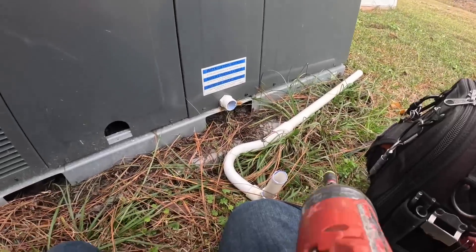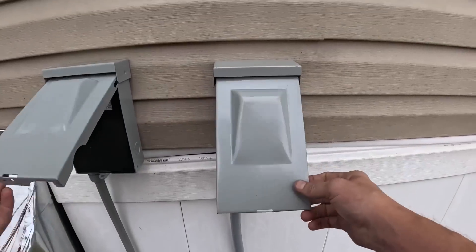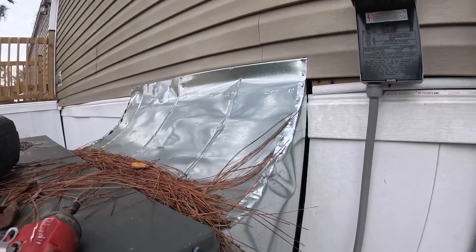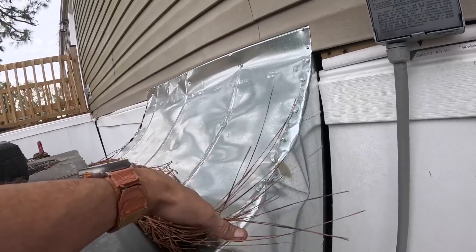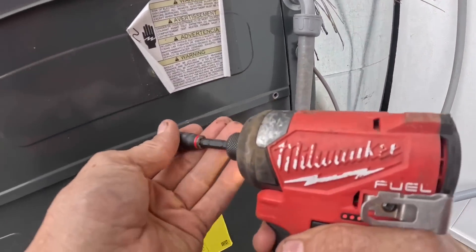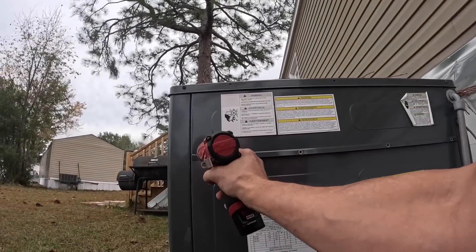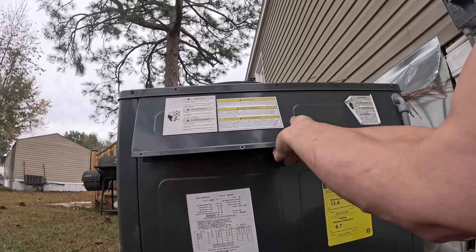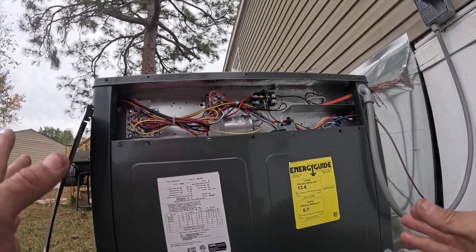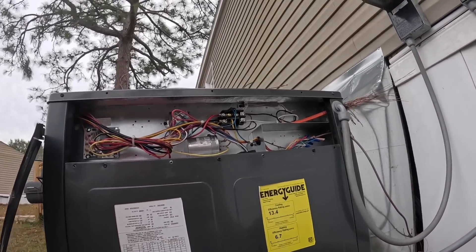I'll work on that for them — it was pointing up. Lovely rain hood. I mean, I've seen worse. It looks like they made it out of duct. All right, everything looks normal here — it's brand spanking new.